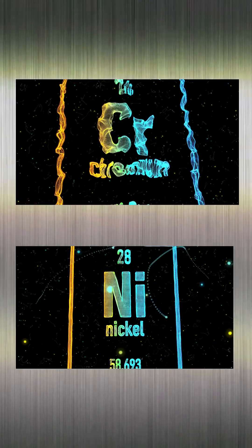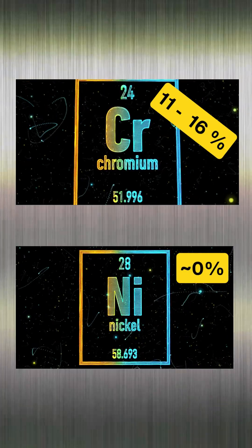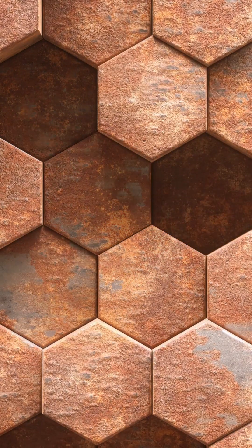Ferritic stainless steel materials have a chromium content of up to 16%, with almost no nickel. They have better corrosion resistance than martensitic alloys, but less than austenitic ones.